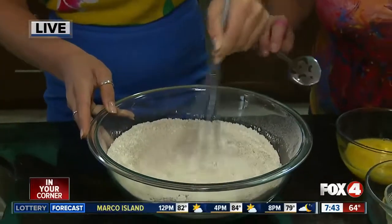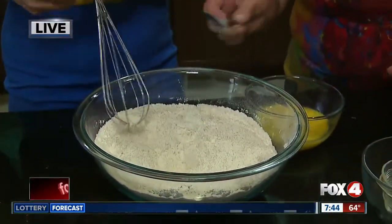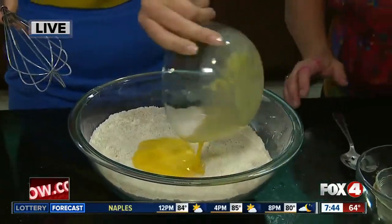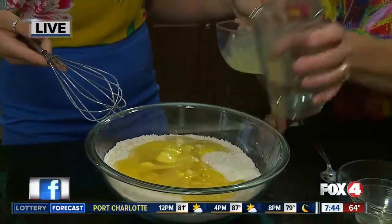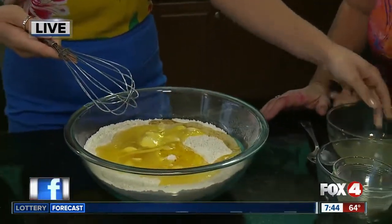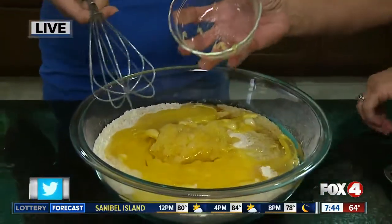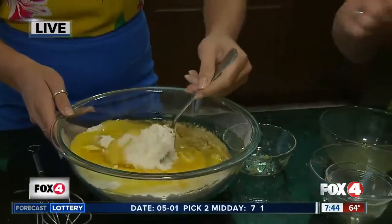Then you make a little well in the center. You can put in your eggs and add all of your wet ingredients — eggs and oil — which makes it light and fluffy. Go ahead and add in your pineapple; this is the crushed pineapple with the juice. You want to stir really well and get it nice and incorporated.